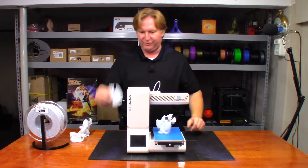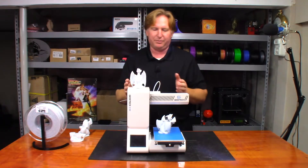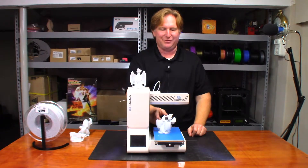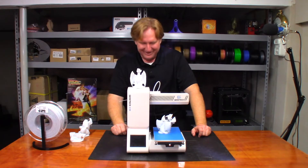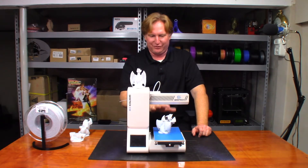After I got a successful print, I tried sizing down the model and moving it further on the build plate. I sliced it again and moved it a little bit further — but when I did, I moved it too far, to where it started shifting in the other direction.